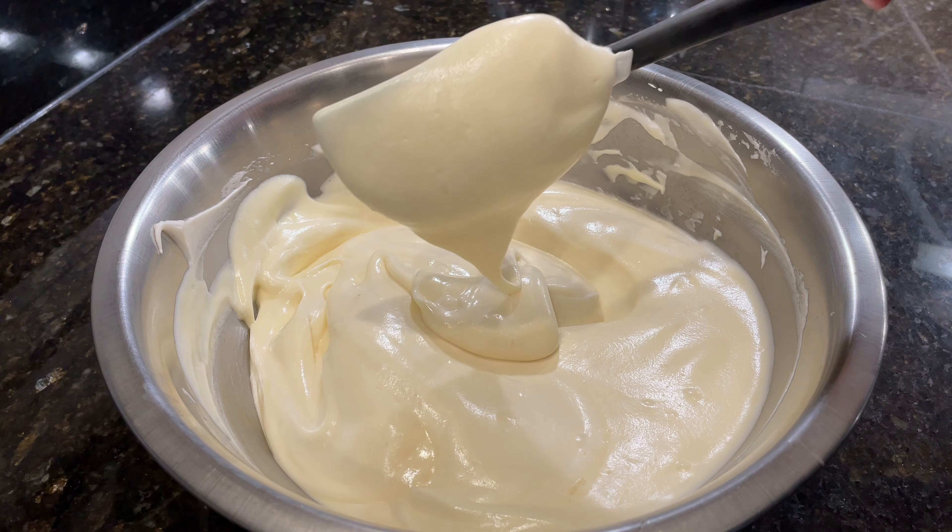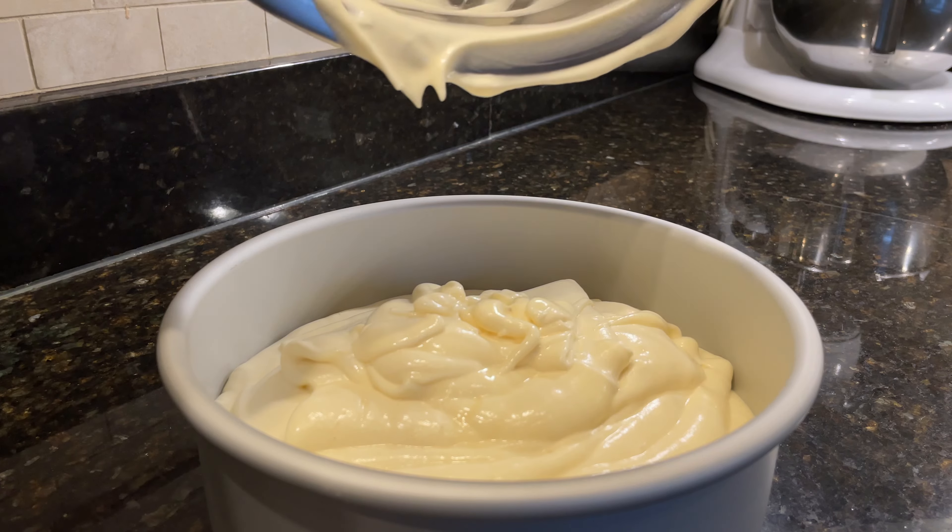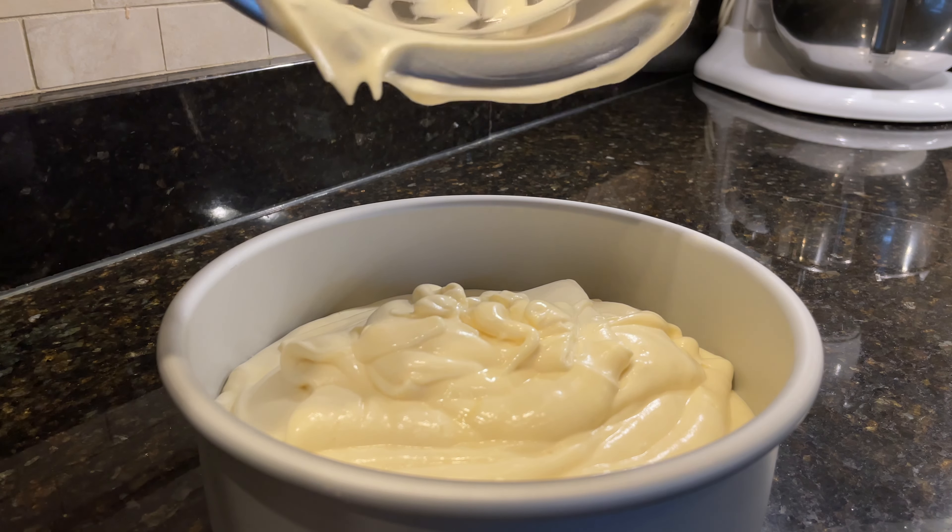I highly recommend that if you're going to be making chiffon cake, you do invest in a cake pan with a removable bottom — it'll make your life a whole lot easier. Also, it's crucial that your pan is not non-stick. It's important for the chiffon cake to be able to stick to the sides of the pan in order for it to hold its structure. Another great option is a tube pan, something you would normally use for angel food cake.